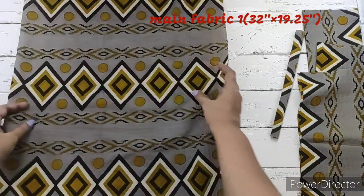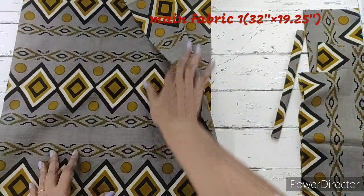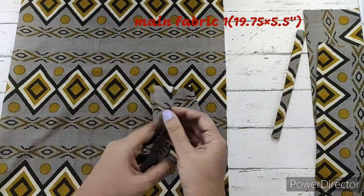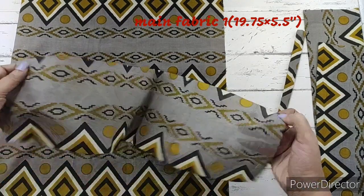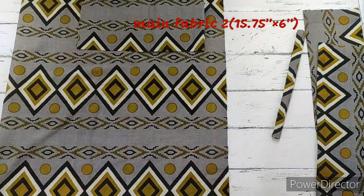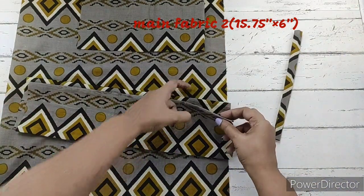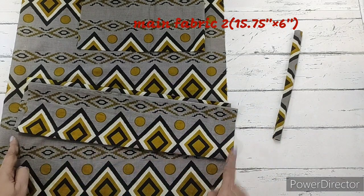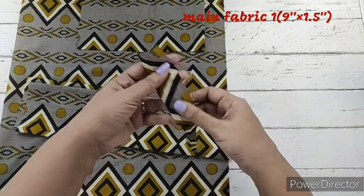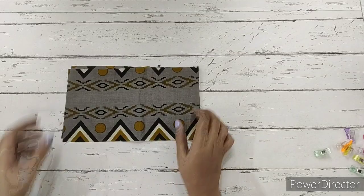We require one piece of main fabric, folded in half, measuring 32 inches by 19 and a quarter inches. We require one piece of fabric for the pocket measuring 19 and three-quarter by 5 and a half inches. Next, two pieces of fabric for the straps measuring 15 and three-quarter inches by 6 inches. Finally, one piece of main fabric measuring 1 and a half inches by 9 inches. These are all the materials required. First, we'll be preparing the pocket.